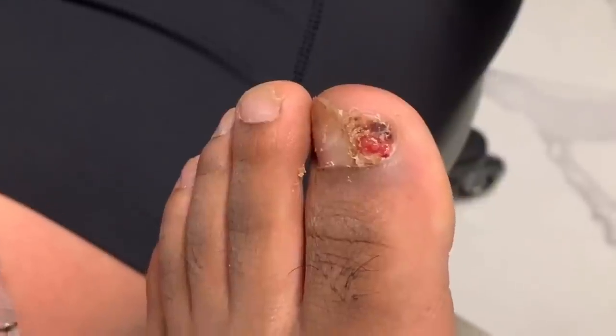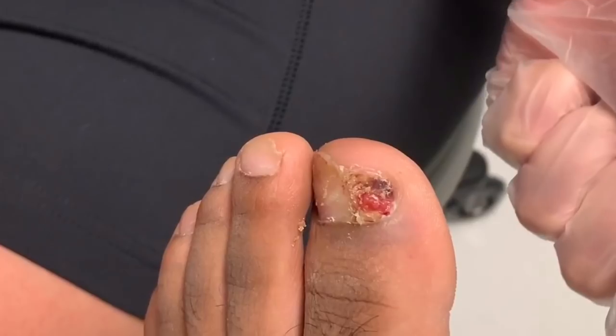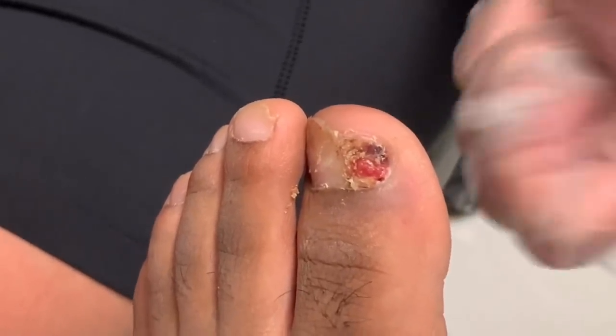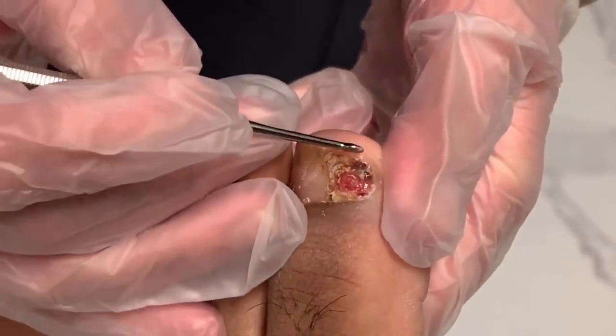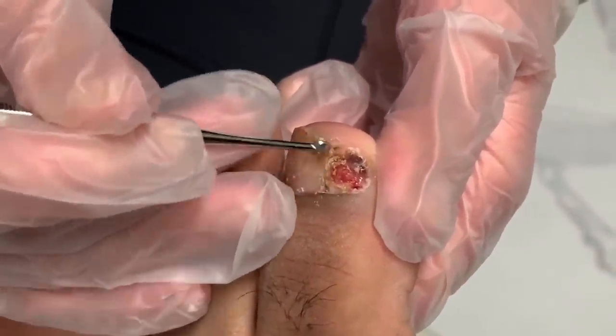I'll put it on today, have you come back next week, and my goal is to see it really pulling back. If it's not back enough, I'll put a little more on. Doing good, doing good.